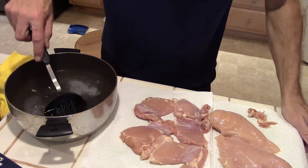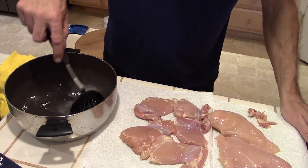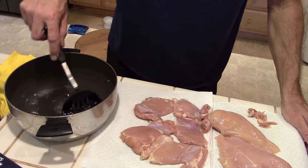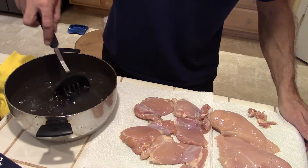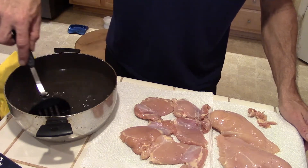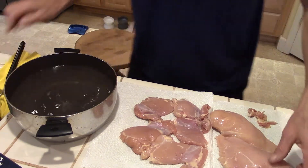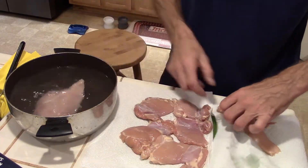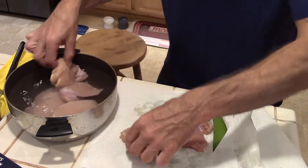Alright, our chicken's ready to go - got it out of the packets and trimmed it up. There's quite a variety in thigh sizes in a Costco thigh pack. Got my salt water going here, threw in about a third of a cup per gallon, which seems to be just about the right mix. It's not quite all dissolved yet, but you don't have to worry about that. Once you've got that mixed up, you just throw your chicken in there and it's going to stay overnight.